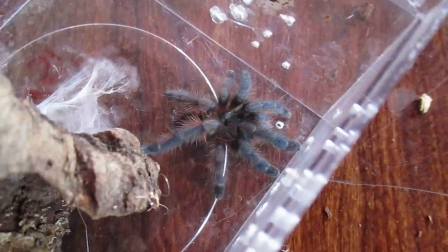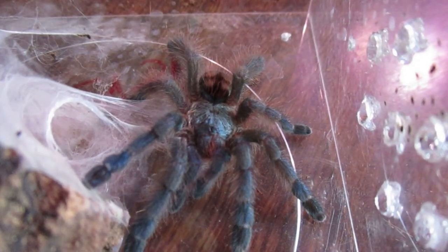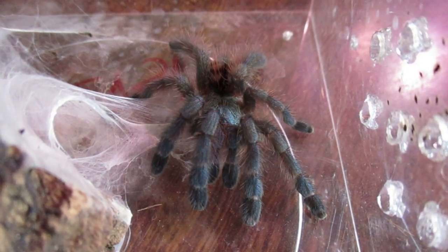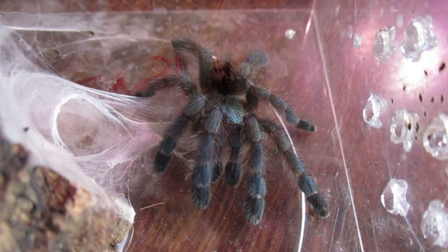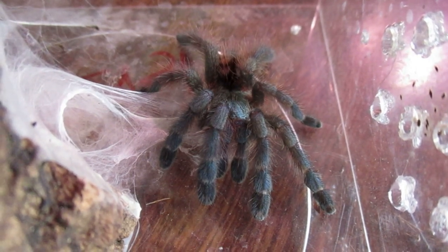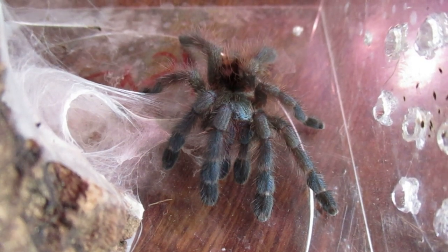This here is a juvenile I have. As you can see on this little one, she's about in between her baby colors and her adult phase. She's starting to get a little bit more red and losing some of the blue. That's what these guys do — they'll change colors as they grow older.